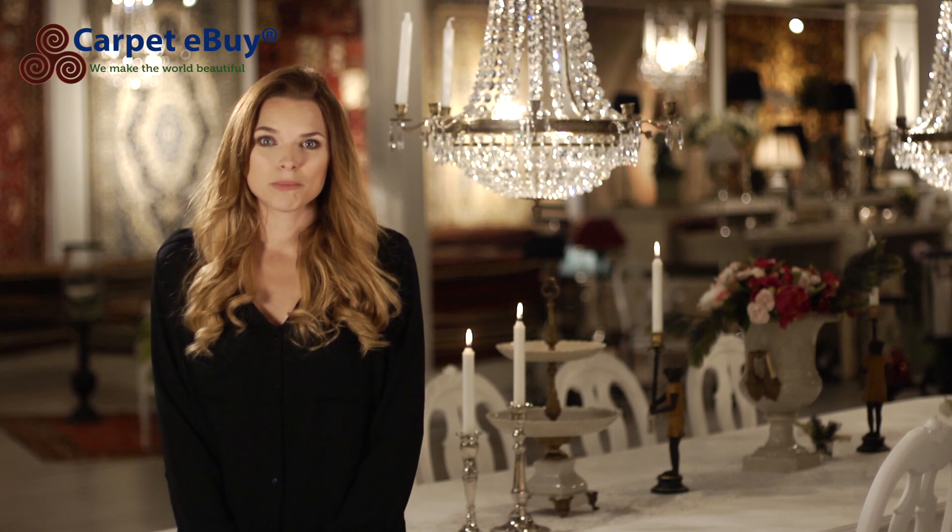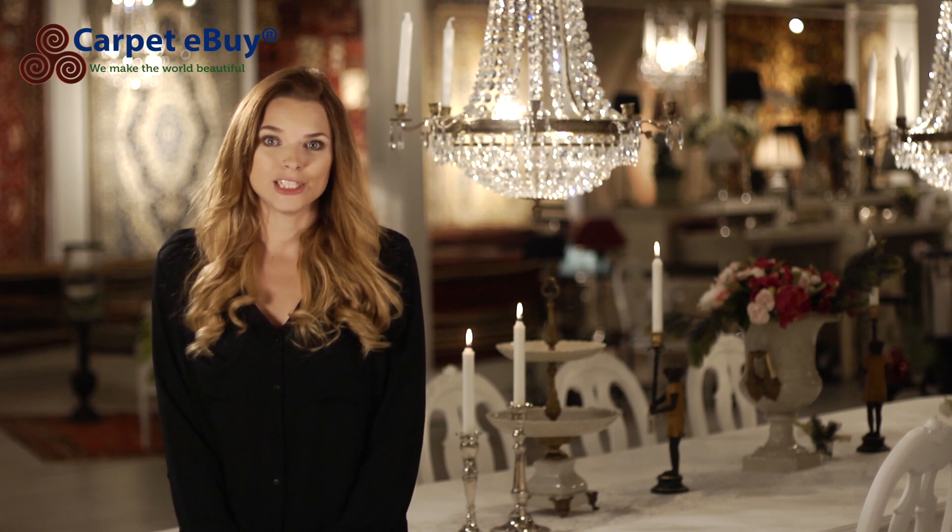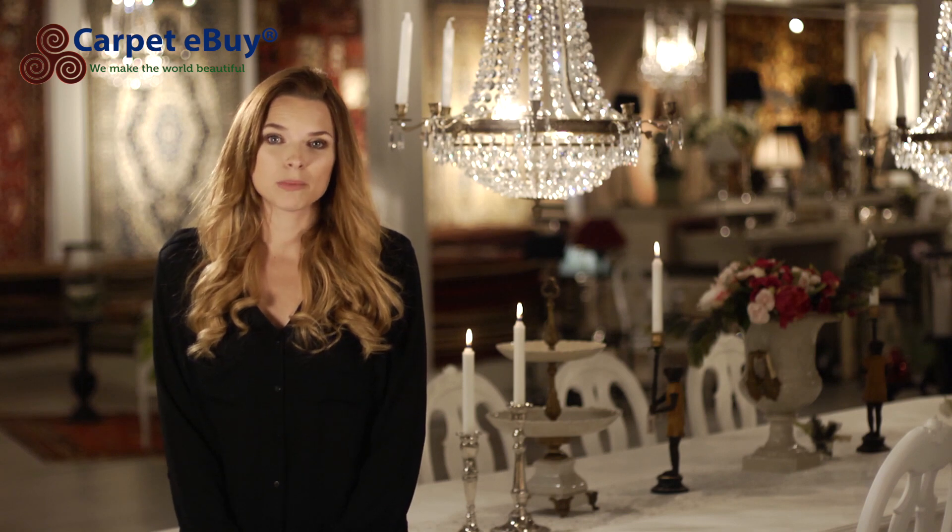Welcome to Carpe Ibai. My name is Kate and I would like to take you on a journey to Tabas and show you the culture and how the carpets are produced there.